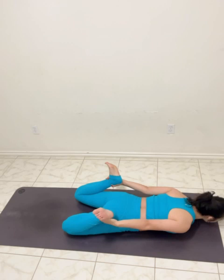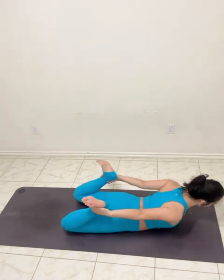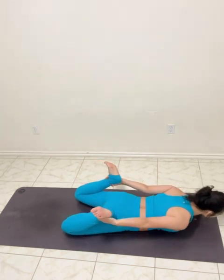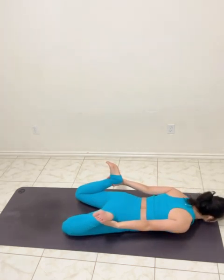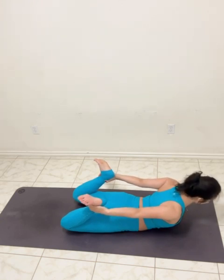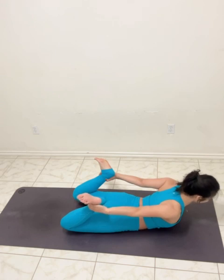Two more times — inhale gradually up. Good. We do one more time here — inhale up, inhale up. Down is pressing down. Side of the neck, elongation equally. Three, strong abdominal, two — exhale.